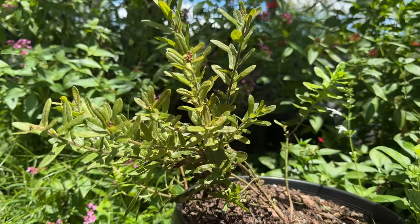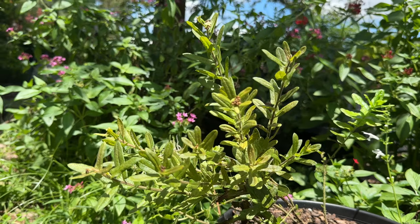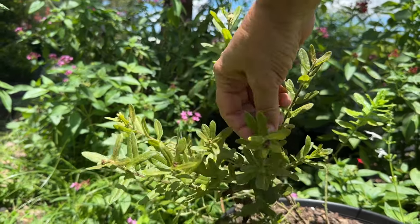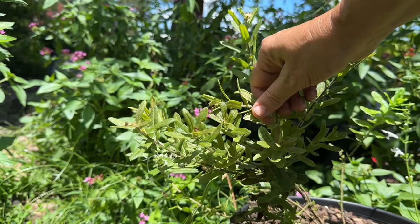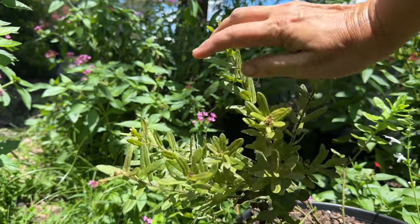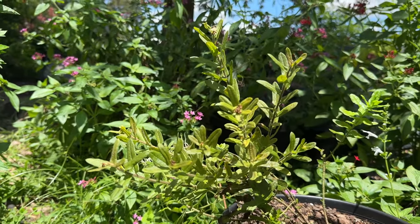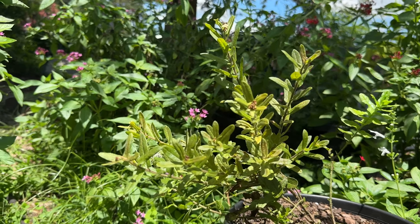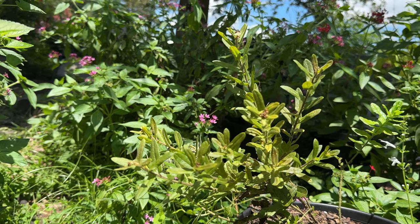Another excellent Florida native milkweed is Asclepias tuberosa. This one has less of the cardiac glycosides in it, so you don't normally see a lot of monarchs lay eggs on them, but it works fabulously as an alternate food source in case they eat all of your swamp milkweed. It flowers beautifully and the butterflies absolutely love the nectar from it.